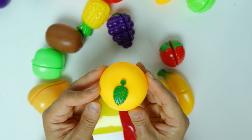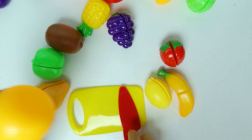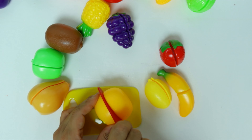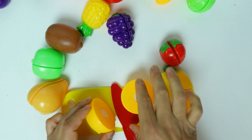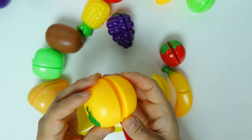I bet you know what this is. It's an orange. Orange is in half.